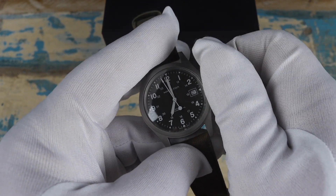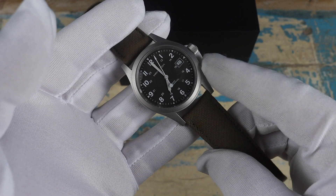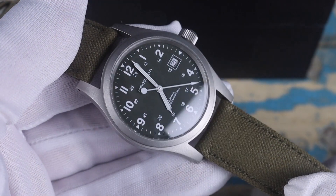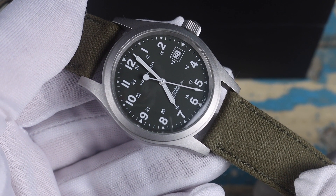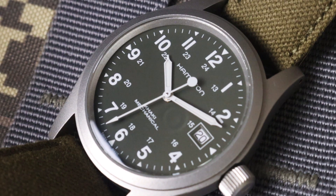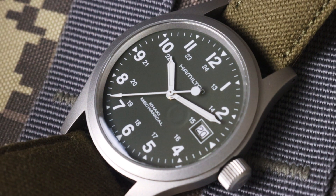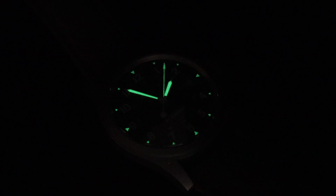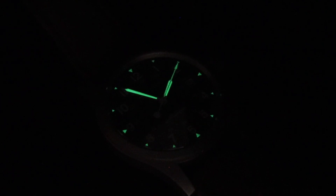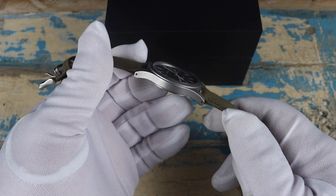The watch is running the hand-winding and hackable ETA 2804-2. The crown is a nice size, so it's easy to top up that power reserve — it's got a pretty nice winding action. This is one of my most accurate watches, gaining consistently about three seconds per day. The dial is designed to be very legible with markers to indicate the time in 12 or 24 hours. The stark white markers and handset contrasting against the olive green make it really easy to read. The lume isn't the greatest — it's usable but fades really quickly.